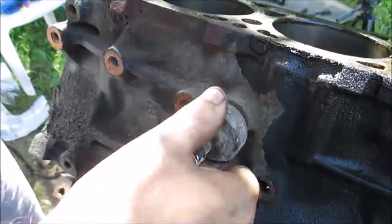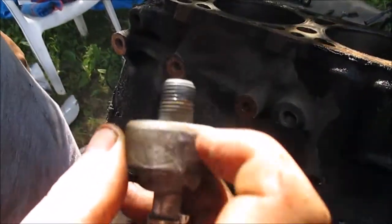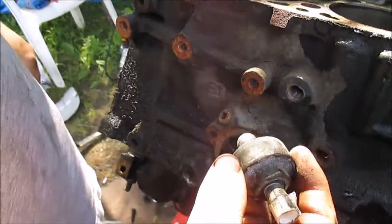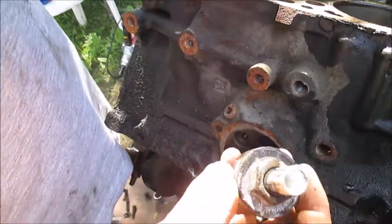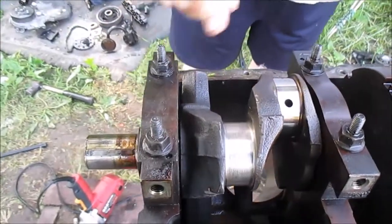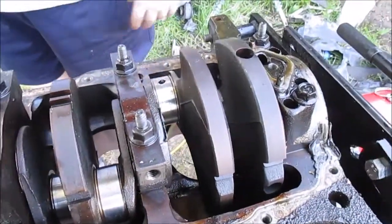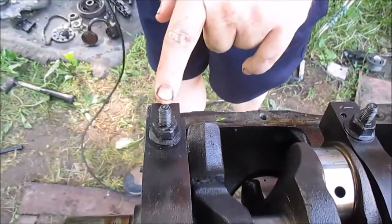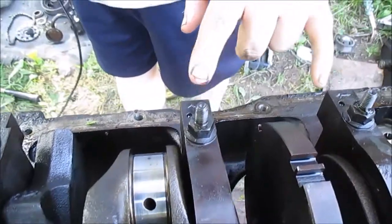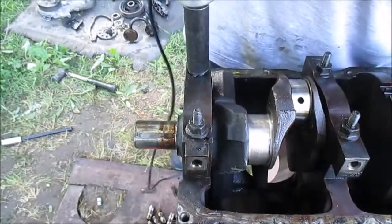This here is the knock sensor. Inside this thing it's got a little crystal — if you were to cut this open, what that does is when the engine knocks, crystals together create a voltage signal. All right, getting ready to take off the main caps, it's a 15mm. Like I said, if you're putting this back together you'd want to keep track of these — they have arrows on them. These two are different sizes so you can tell, but make sure you put these back in the right spots if you're rebuilding it.